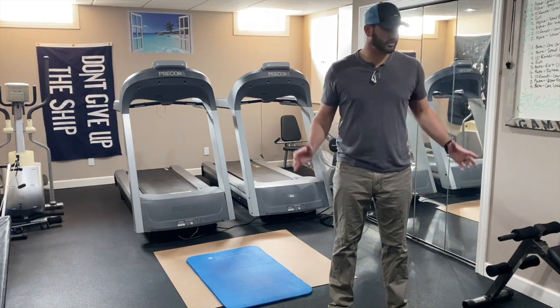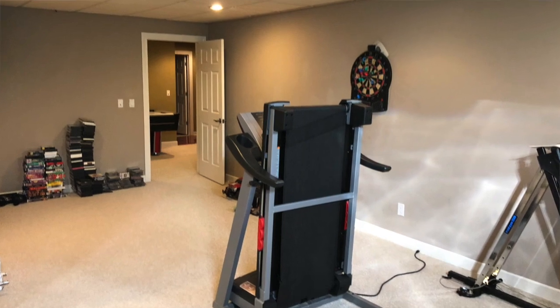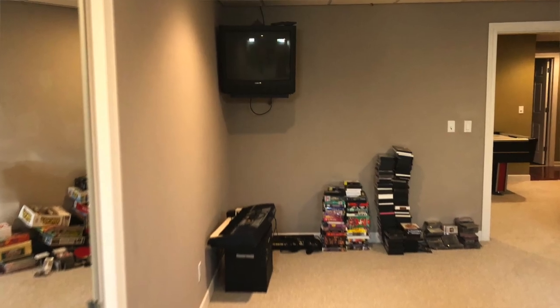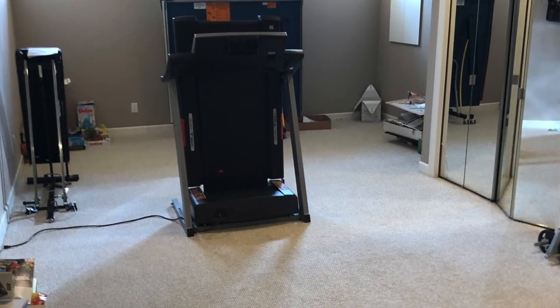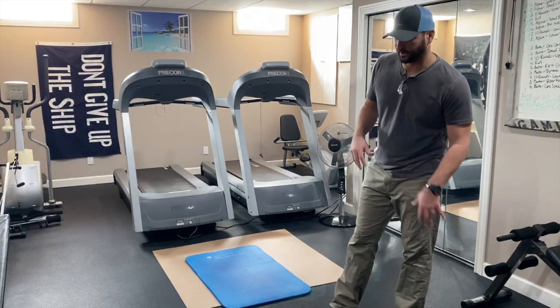Welcome to the BusyBee channel. Today we are going to show you how we transform this basement room into what we think is an amazing workout room — specifically how we changed the flooring, which really made a difference in the overall feel of the room as well as the cleanliness.